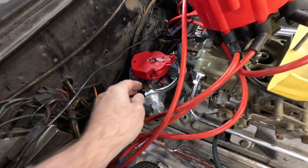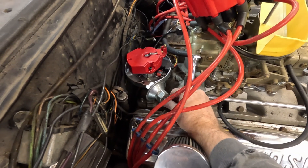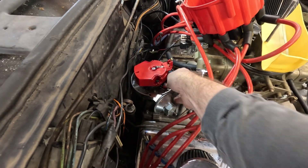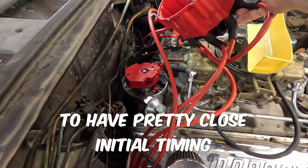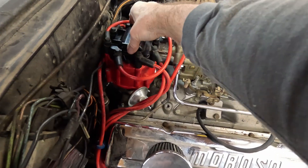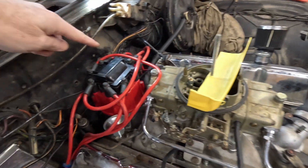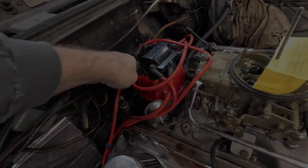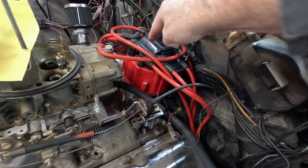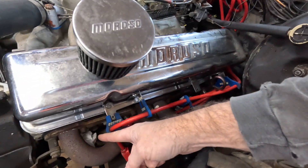That's how you would adjust it. We've got the timing mark where we want it and the distributor basically where it should be, pointing to the right cylinder. Make sure you put a mark here, or on the cap. When you put this on, this is number one — make sure your spark plug wire goes to the number one cylinder and that the firing order is correct. The cap actually indexes into the base, so get it where you want it; remember where that rotor was pointing to number one — this is number one, follow that cable.